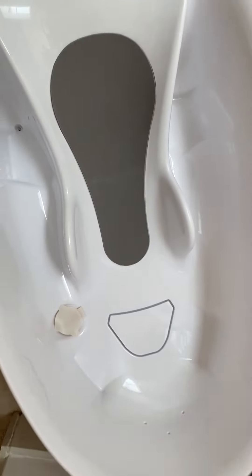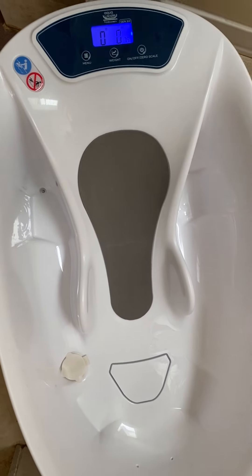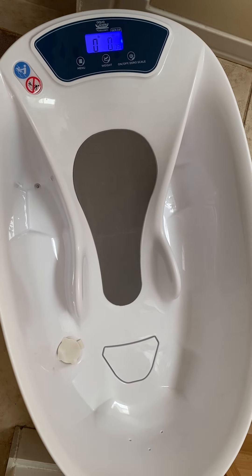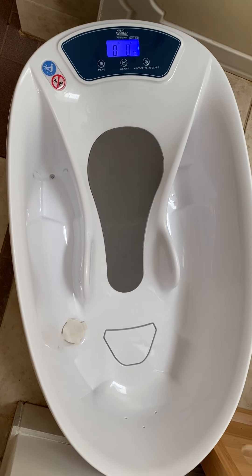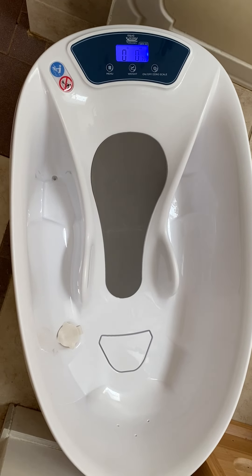It's really easy to drain the water — the drain is right here, you just open it, put it in the bathtub, and drain. It's made of non-slip material so the baby stays safe. We love it and Kenzo is really having a lot of fun in this bath. This is the Aqua Scale from Baby Patent and you can buy it from many retailers including Bye Bye Baby — check them out!